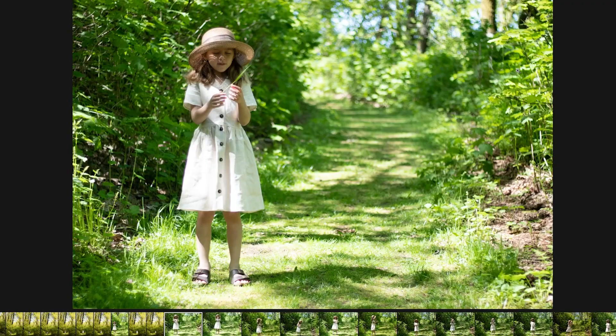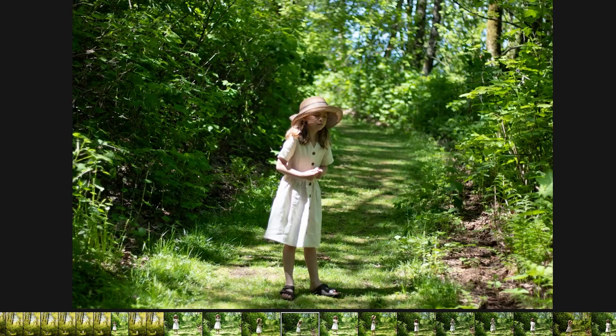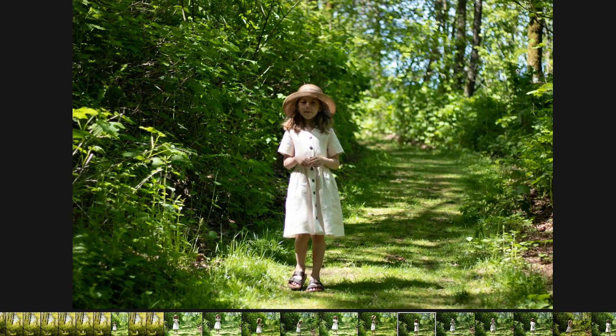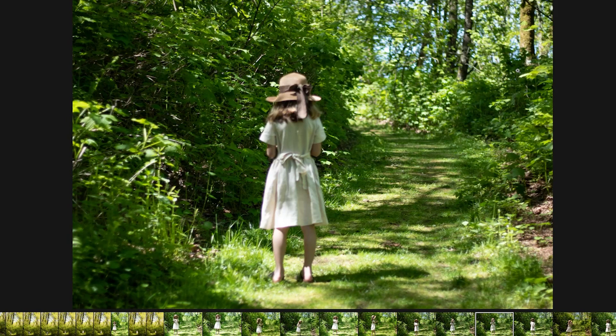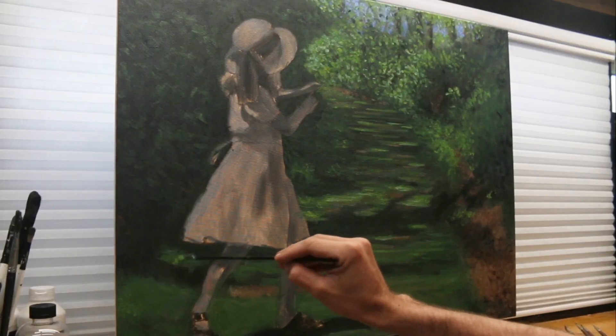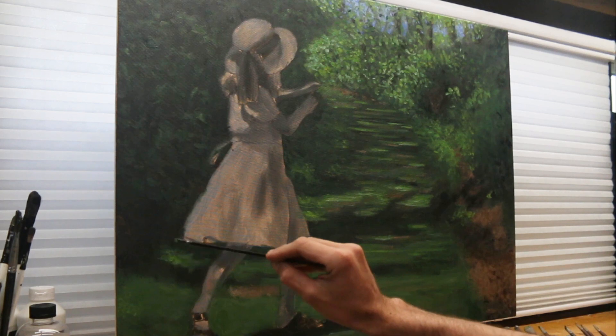I took her to a park at the top of one of the local mountains, and we walked around and took 1200 photos. At one point I told her to turn around and pretend that there was a cougar behind her. It totally wasn't something that I was thinking I was going to be painting, but the shot that I got — the pose, the lighting, everything — was too good to pass up.